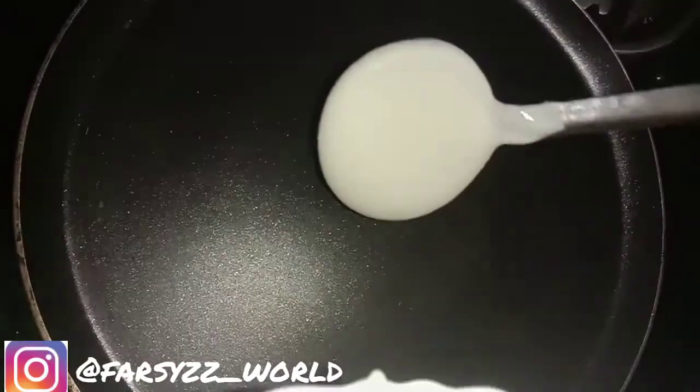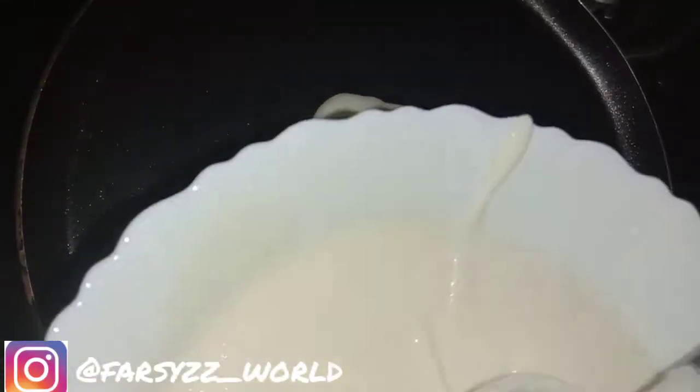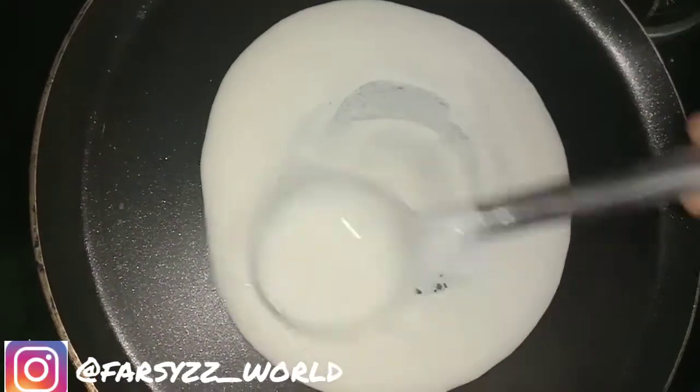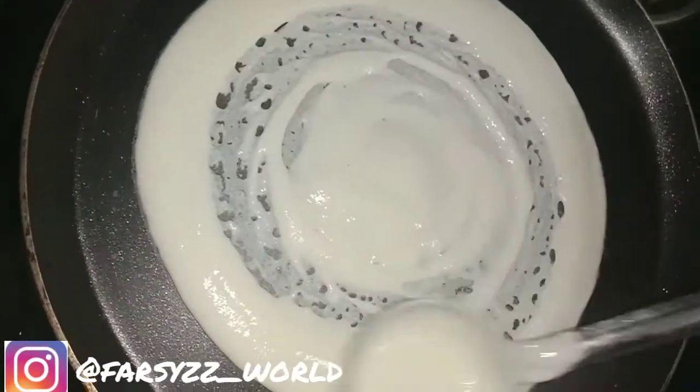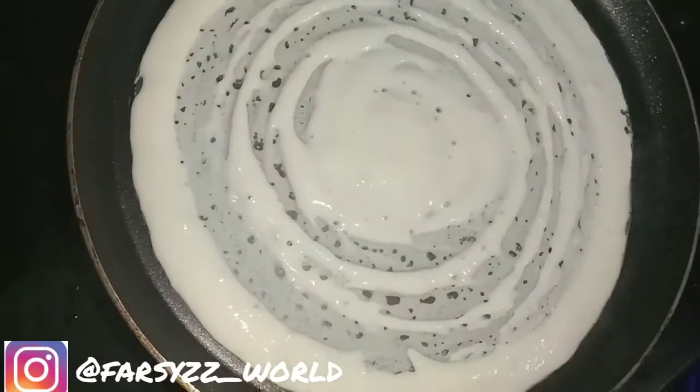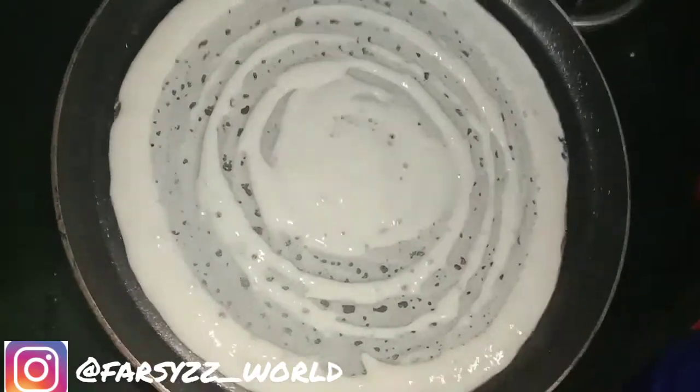The pan will boil. We will put it in the pan. The pan will cook. Let's mix the whole soy sauce — the soy sauce is added in the very first place.